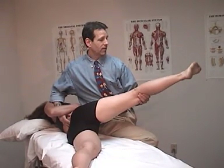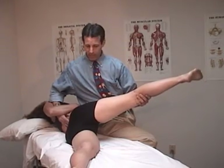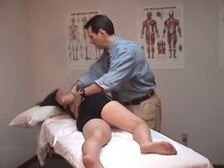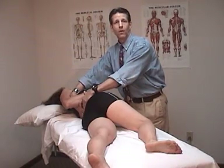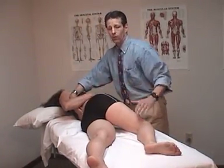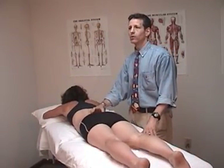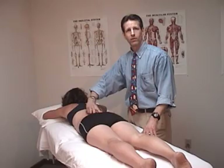She holds that for 8 to 10 seconds, then relaxes completely and takes a deep breath. I then put the leg down and take up all of the previous barriers just as before, doing that four to five times. Once finished, I return the patient to prone and check to see if I have corrected the right on left sacral torsion — which was stuck back on the right — and verify that it is now level and symmetrical.